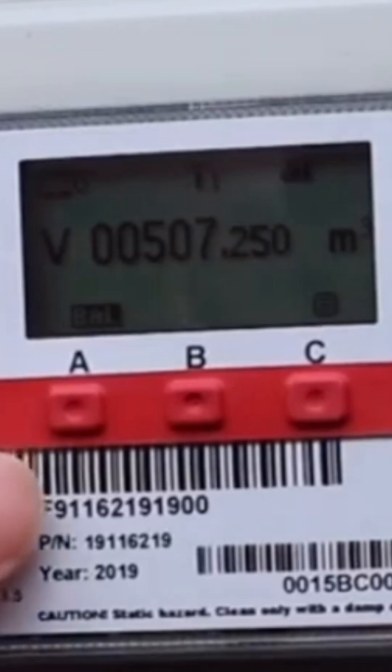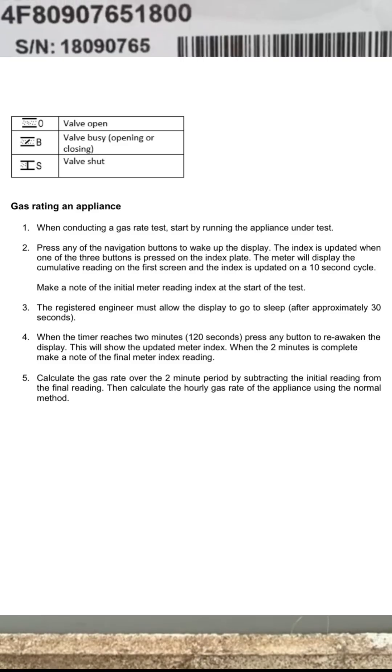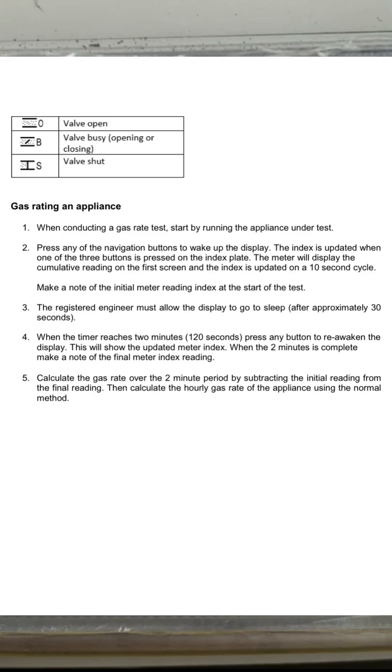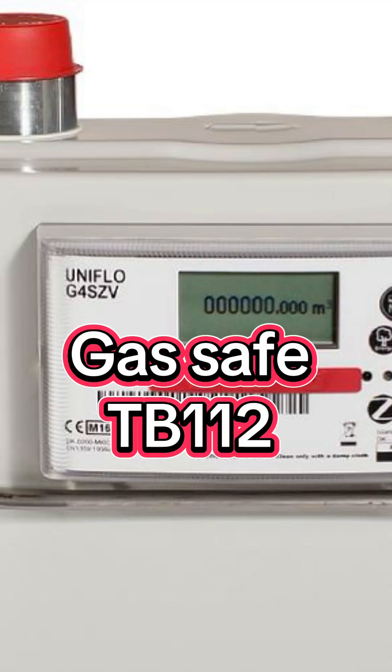You can then carry out the normal gas rating calculation: take your first reading away from your second, times it by 30, times it by 38.7, divided by 3.6, divided by 1.11 — this will give you your kilowatts net. That's gas rating using the Uniflow G4SZV smart gas meter, complying to Gas Safe TB112.